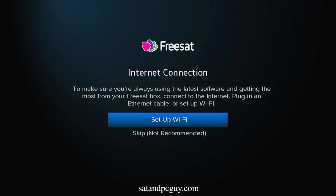The setup process is via a very simple step-by-step on-screen wizard. The first option you have is for a WiFi connection, which is not really needed as this box does not support any on-demand content.